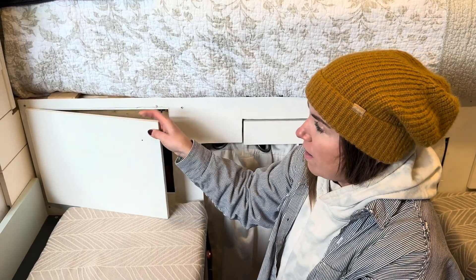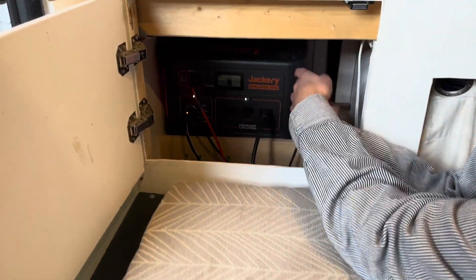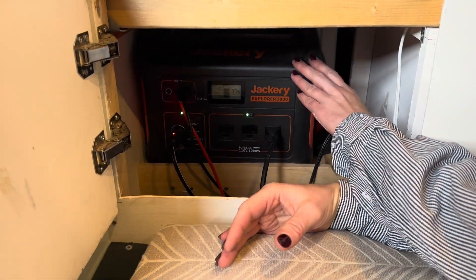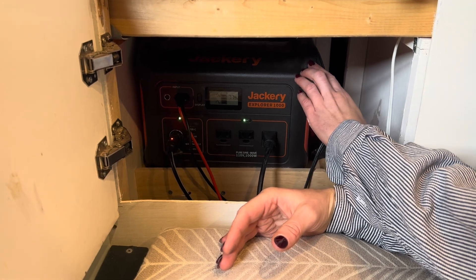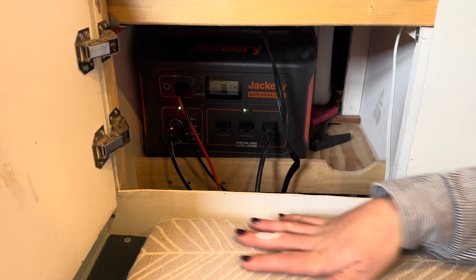Here is where the electrical system is housed. The main thing is obviously the Jackery, but I think what people are interested in is how we're able to use the Jackery power station to still run a wired DC system.